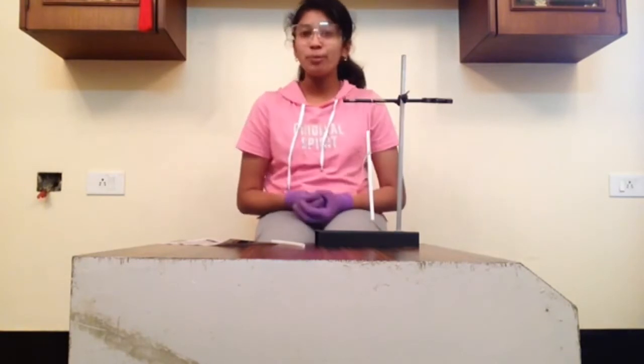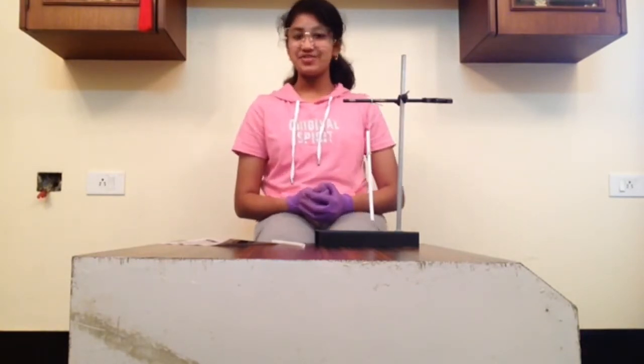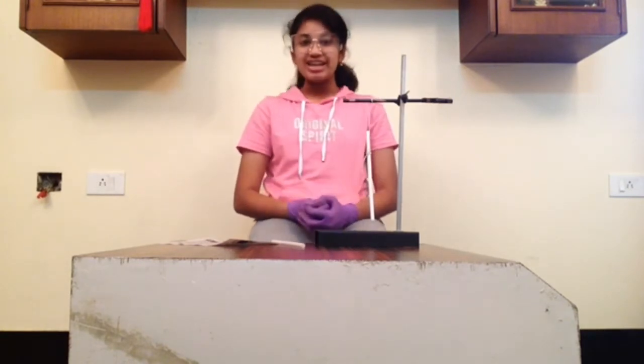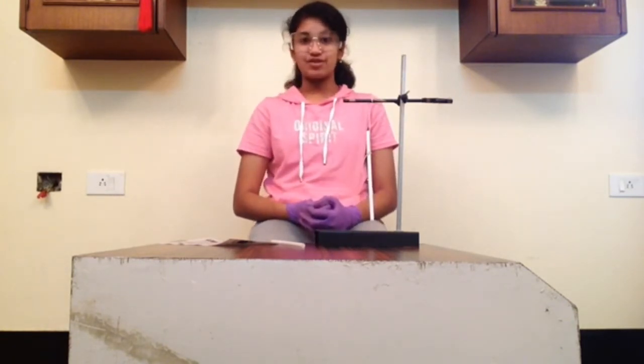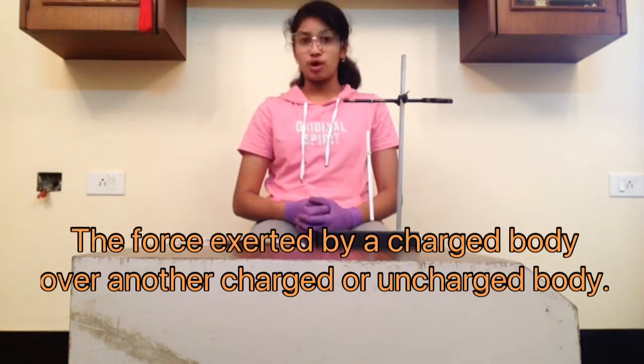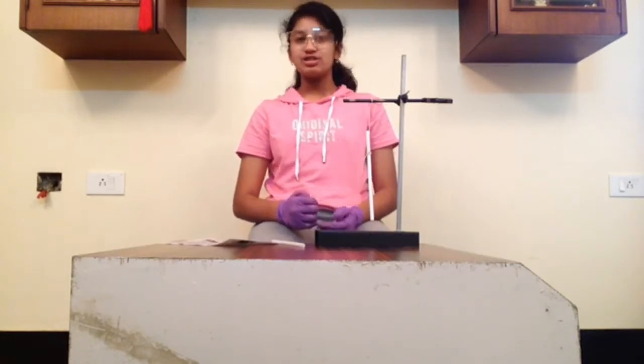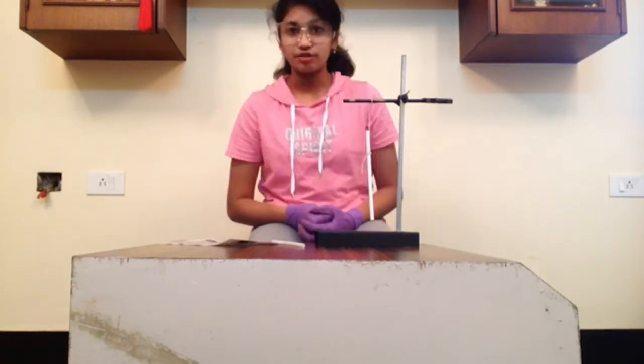Hey guys, hope you all had an amazing week. In today's video, we will be doing an experiment related to electrostatic force. The force exerted by a charged body on another charged or uncharged body is known as electrostatic force.